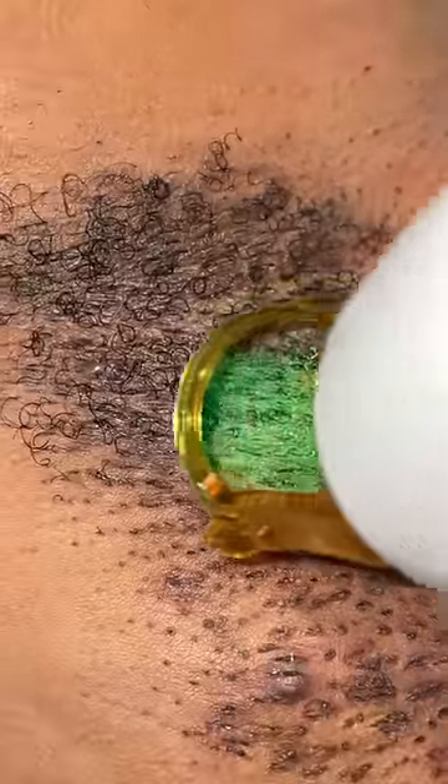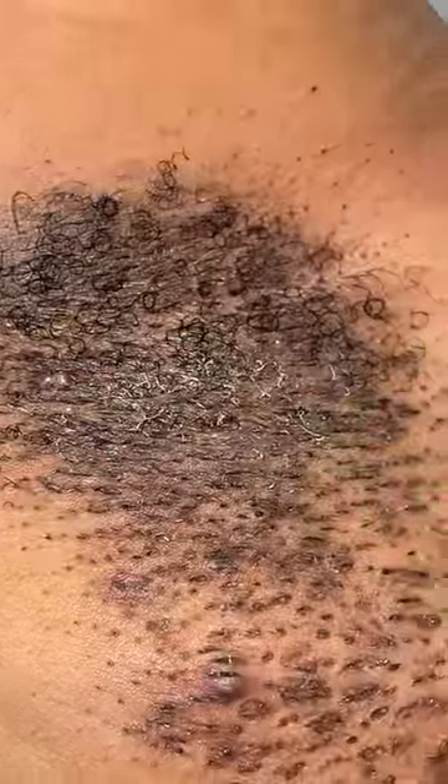Now for the laser hair removal we are effectively destroying the bulbs, this is going to slow the hair growth down, it's going to change the texture of the hair, and this is also over time going to brighten the skin pigmentation.